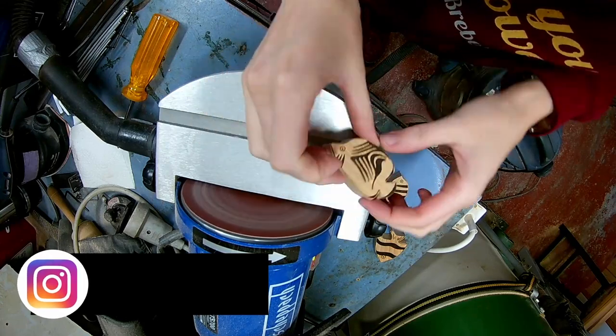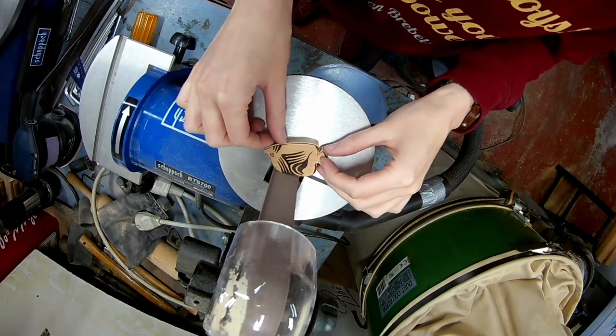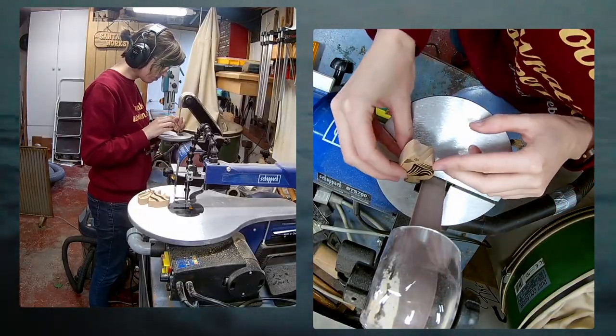If you want to see some behind the scenes or want to vote about next projects, you can follow me on Instagram. I'm also using the belt sander to round over the edges of the fish.